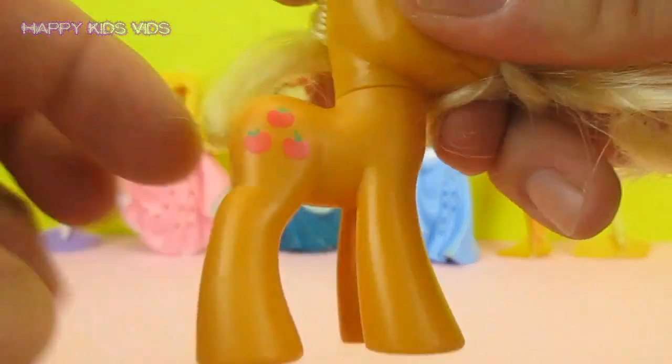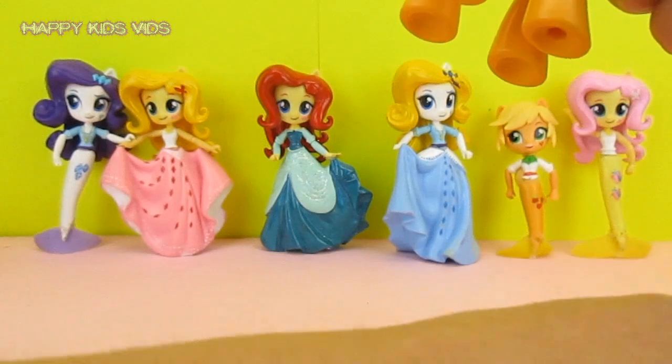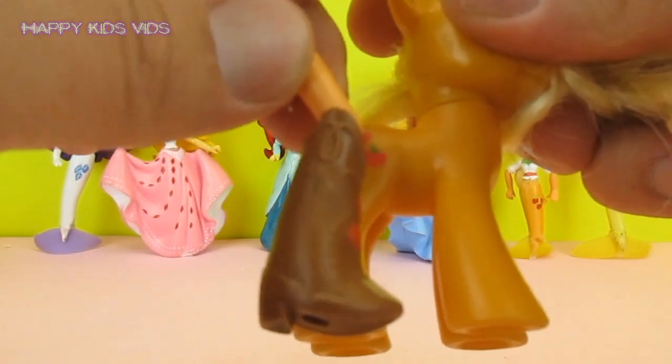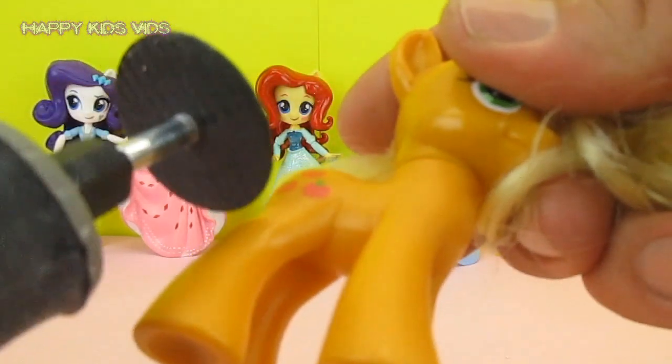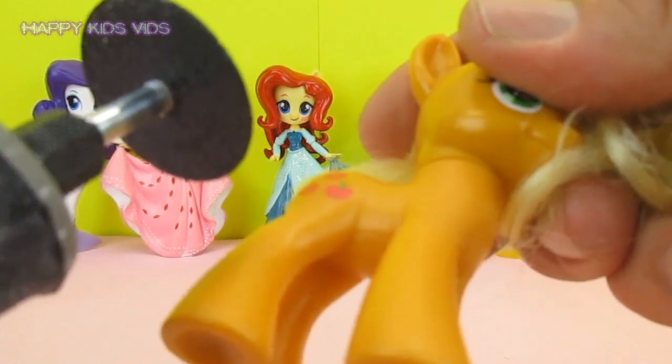What I'm going to do is remove Applejack's legs — all four legs — I'm going to remove these boots, and then we're going to glue the boots onto Applejack. We'll begin by carefully removing the boots with my special power tool.